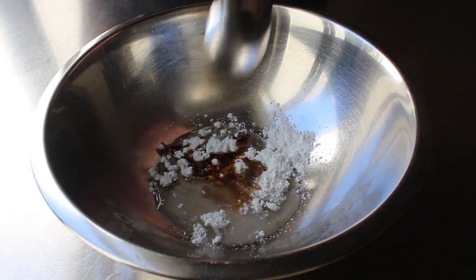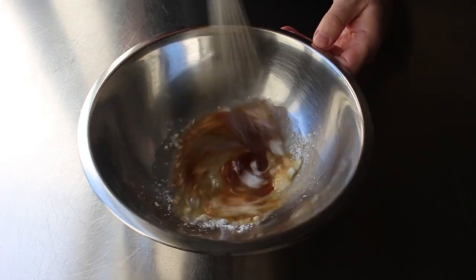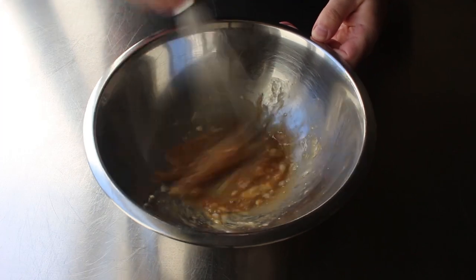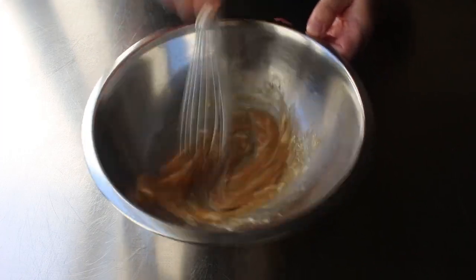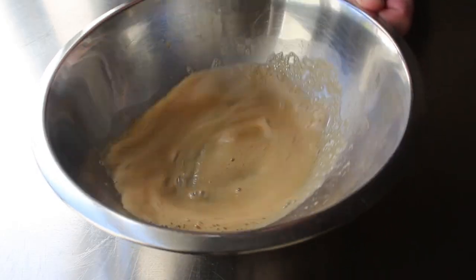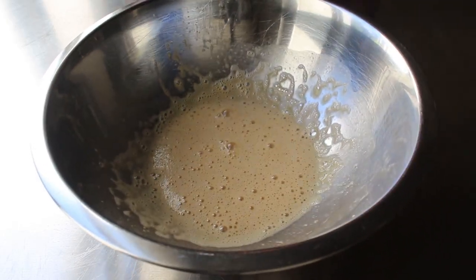In case you're wondering, the original velveting technique this is based on involves marinating thin strips of meat in this, which are then blanched in water or sometimes oil, and then allowed to dry, and then finally stir-fried, which I've done before and it worked great, but I was always curious if it would work for a larger piece of meat. Once that's set, we'll move on to our piece of top sirloin.